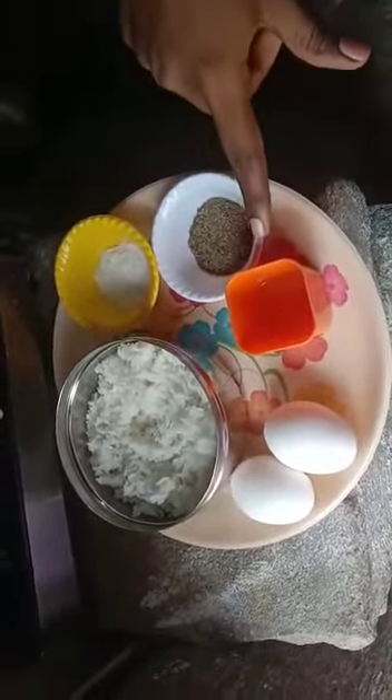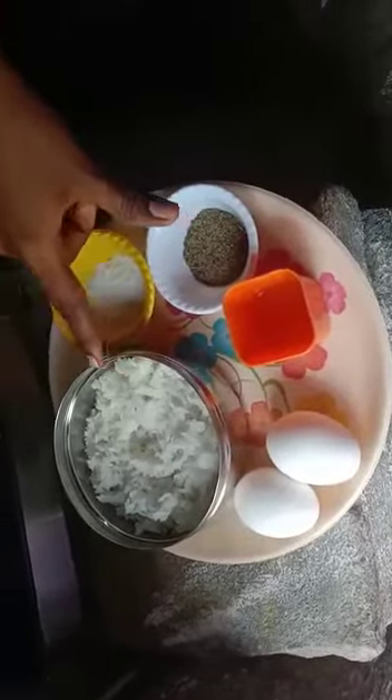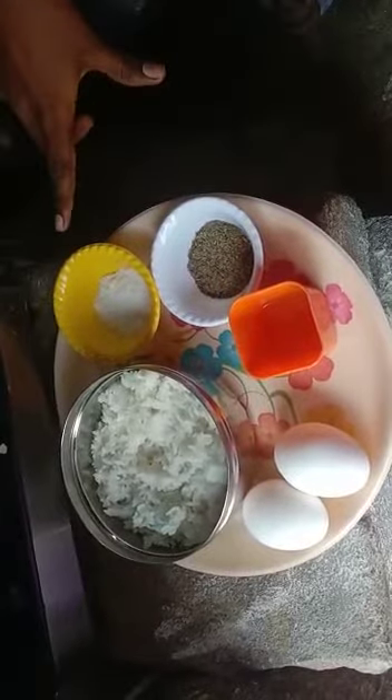2 teaspoons cooking oil. 2 beaten eggs. 2 cups cooked and cooled white rice. 1 spoon salt and pepper.